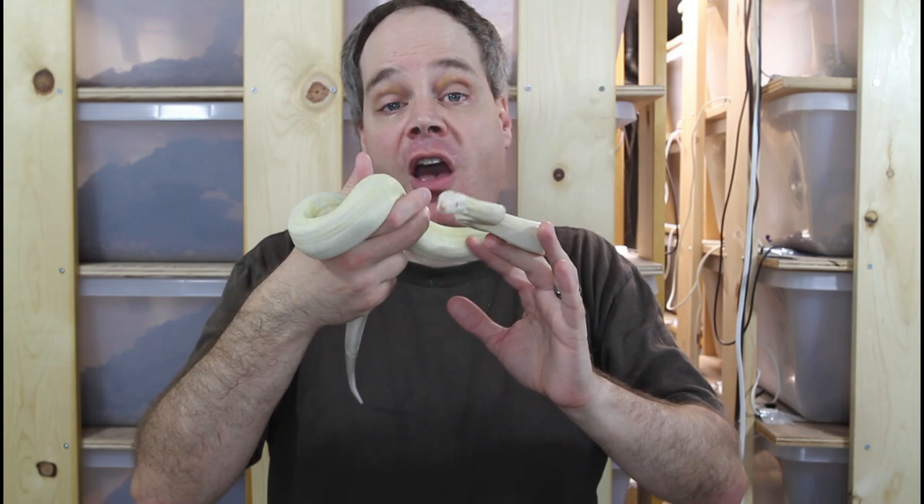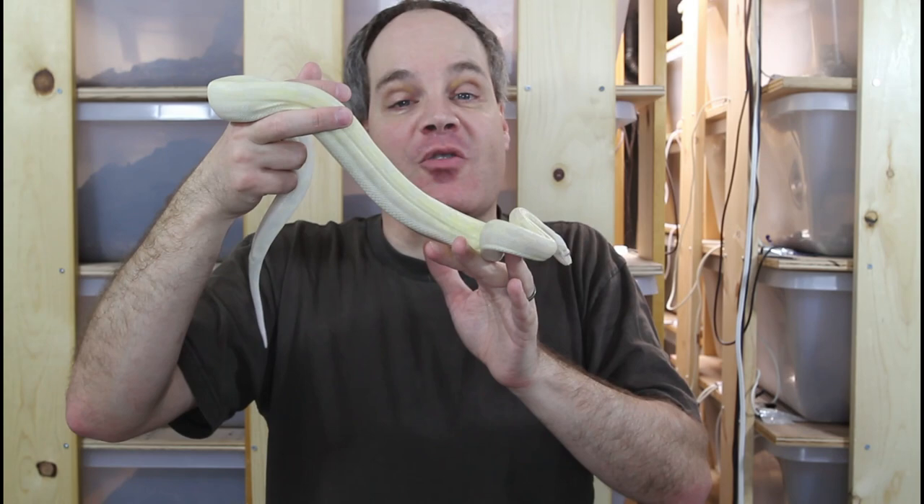So that was a look at some of my three-gene morphs. I hope this was helpful and somewhat entertaining. As always, if you have any questions or comments, feel free to reach out to me by social media. Thanks for watching and enjoy your boas.